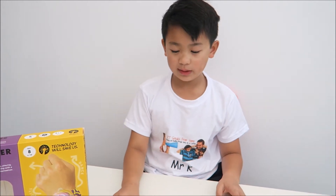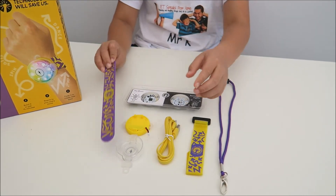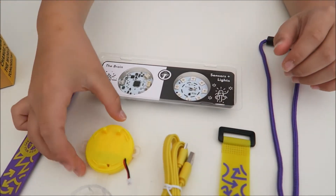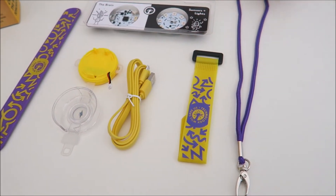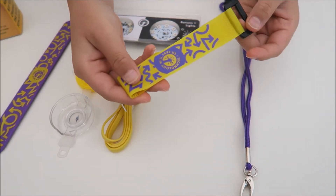What it includes is a Technology Will Save Us wristband — you can wear it like a watch. The brain, one of the most important parts. The lights. The battery and case. The USB transferer, as I like to call it. You can also wear it as a necklace using this, and another attachment for the necklace.